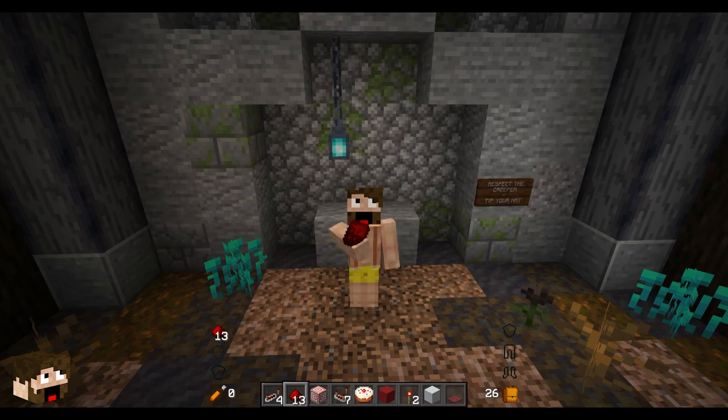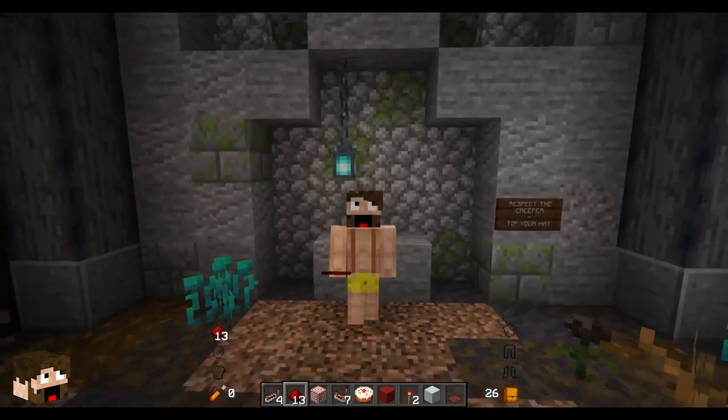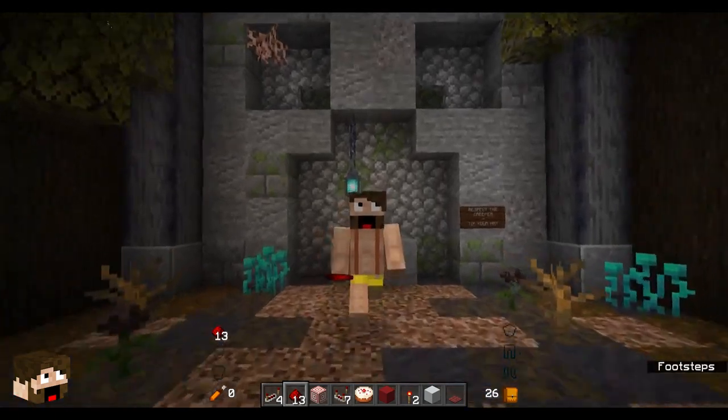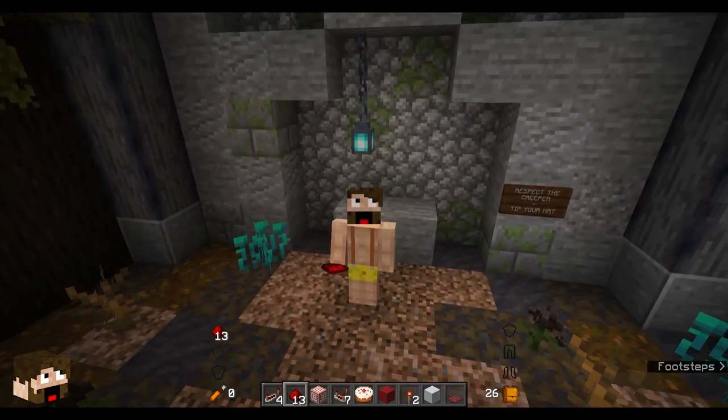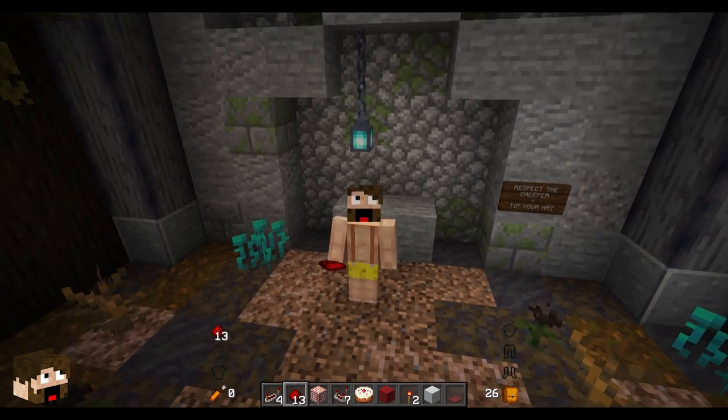Hello and welcome back everybody. I hope you liked that kind of spooky intro. Today I'm going to be showing you how to make your very own spooky creeper face base entrance. You saw earlier that I did it with a tip of the hat, and I'm going to show you how to do it with any sound that you like, thanks to the brand new Skulk Sensors.